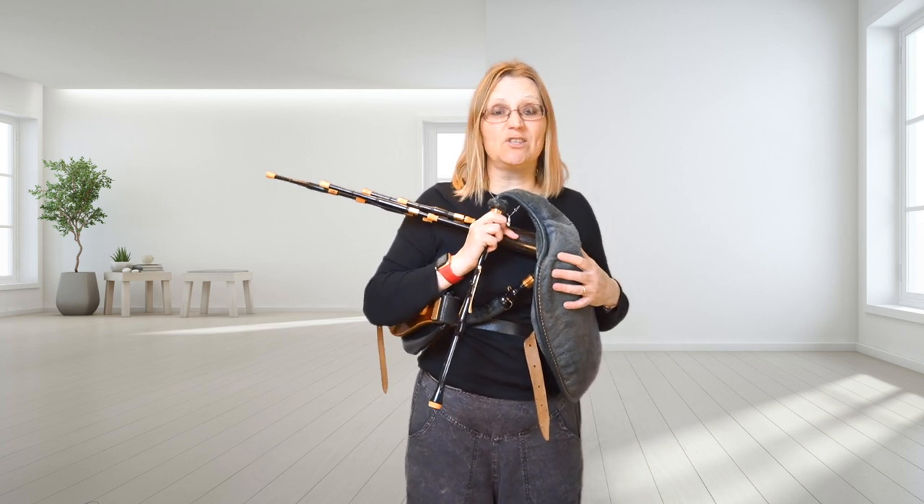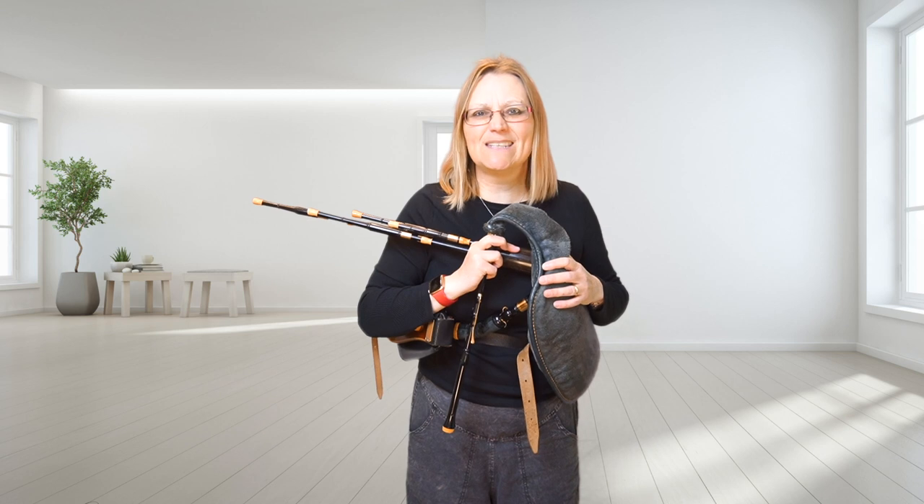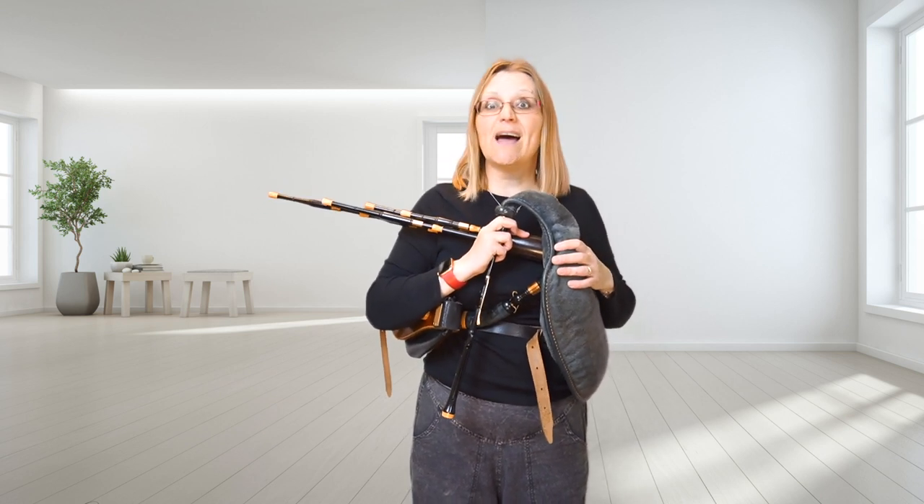So that is tuning the Scottish Small Pipes 101. Thanks very much for listening. Don't forget to become a subscriber on my website and also on my virtual music room. See you in the next video. Bye.